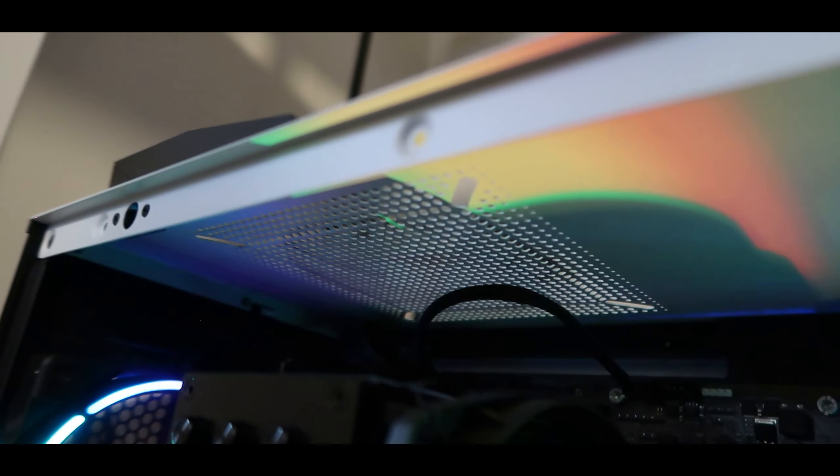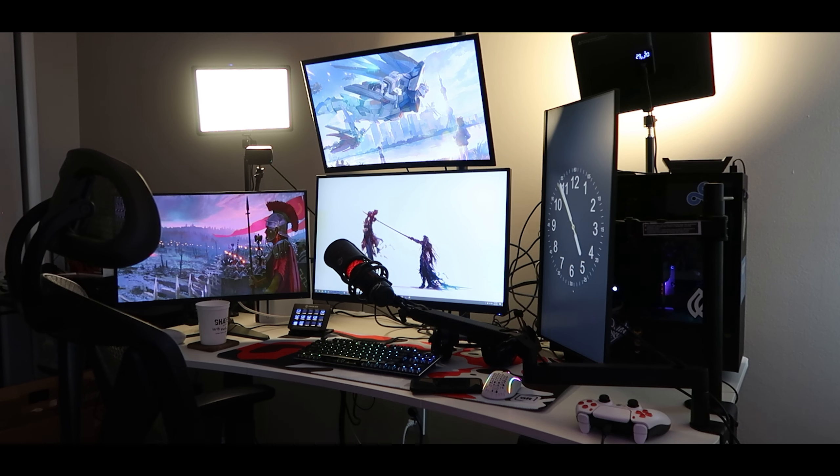The only problem I have with this case is it's a little too tight for this motherboard and the cooler that I use, which is a Dark Rock 4. I can't fit an additional fan on the top portion of the case because there's literally no room. All the cables and stuff are kind of getting in the way, which makes it impossible to stick a fan up there correctly.